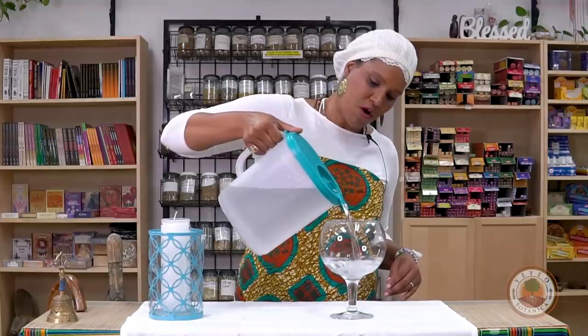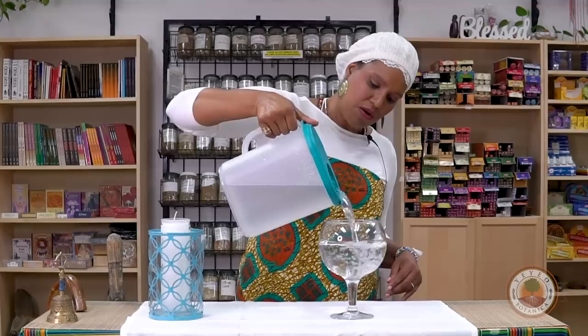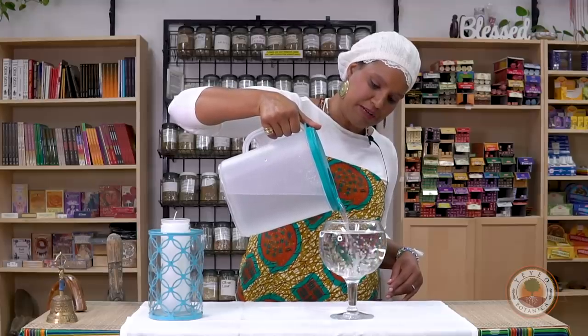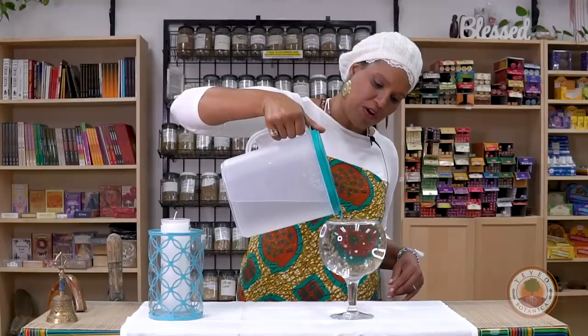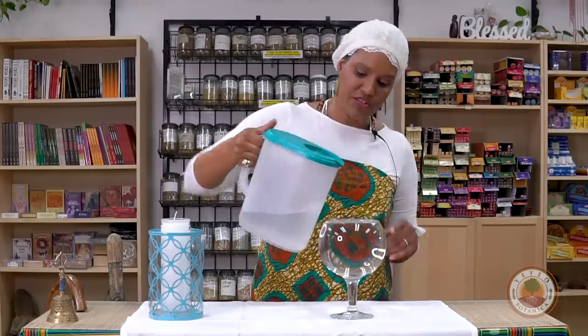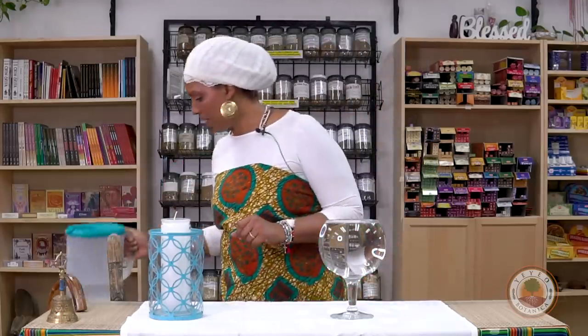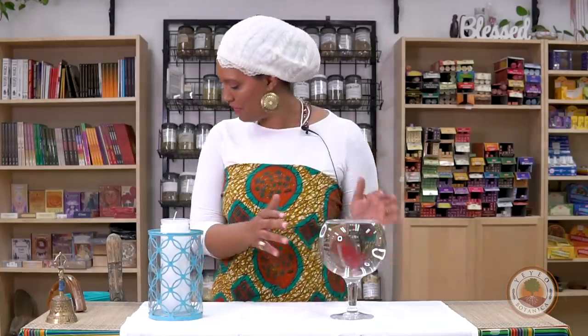We have water here for clarity, for flow, as a catalyst for the spirit. And for people who read water, this is perfect. When I teach this, it's all the way to the brim — all the way up, nice, cool, clear, and clean. If you remember my other video on the 11 mistakes, we went through clean versus not-clean water glasses. This is beautiful. It's clean.